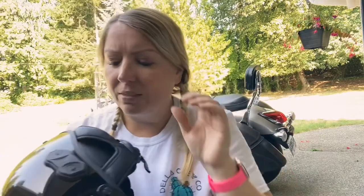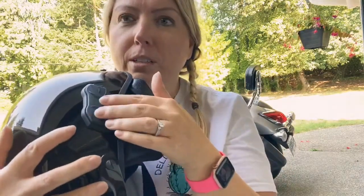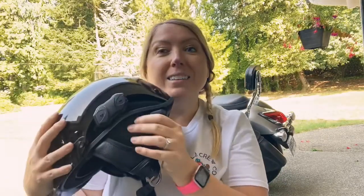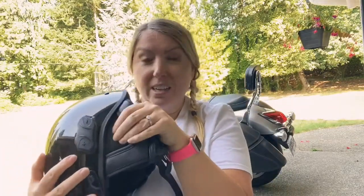One more piece of advice: these little ear flap things — they're not attached in any real way. They literally go between the shell and the inner core.